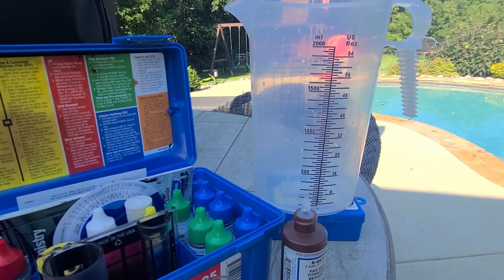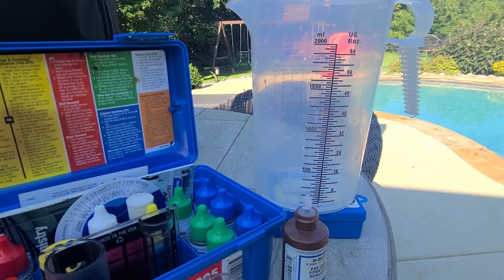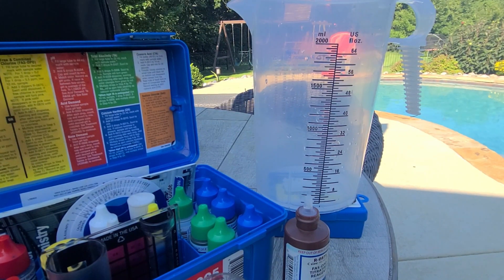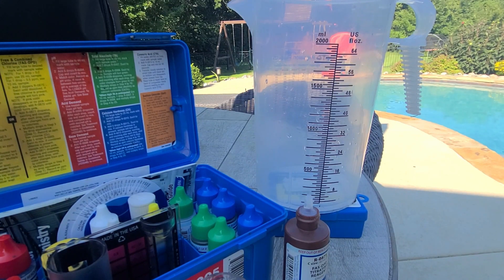That's it for free chlorine — I do this test every day. It gets much quicker once you do it over and over; you get a sense of how much chlorine it takes to get to your target numbers. Half the time I don't even test and just throw in roughly 48 ounces of chlorine every day for my pool, which is about 12,500 gallons.